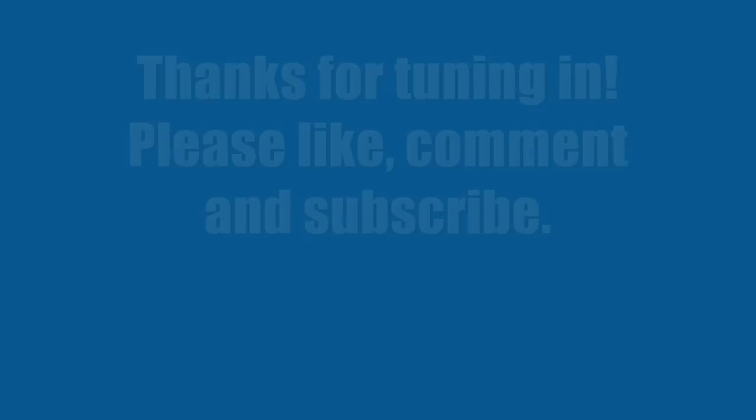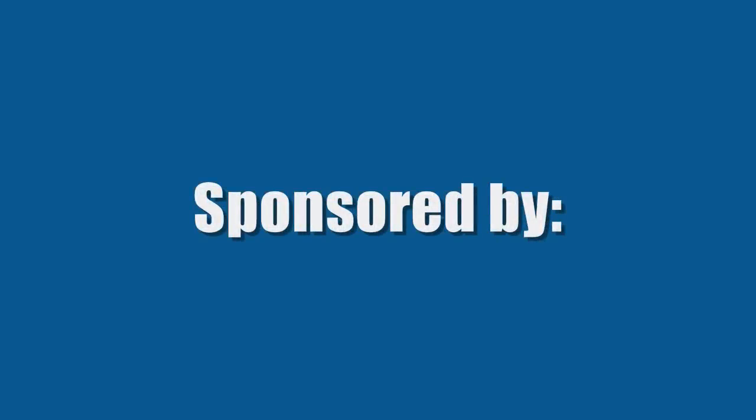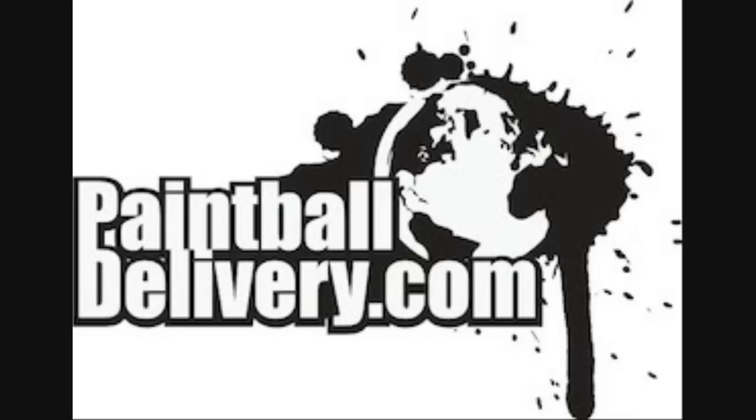Thanks guys, and I look forward to seeing you in more videos.